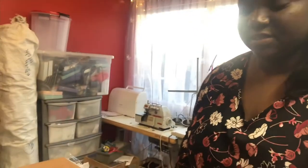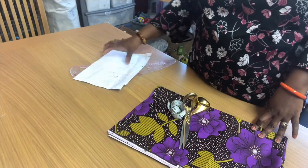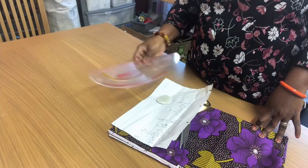Hello guys, thanks for watching my video. Today I'm going to be showing you how to make a peplum blouse with a collar and zip at the front. For this tutorial we are going to be needing the fabric, scissors, measurements, the person's measurement chart, and the ruler.